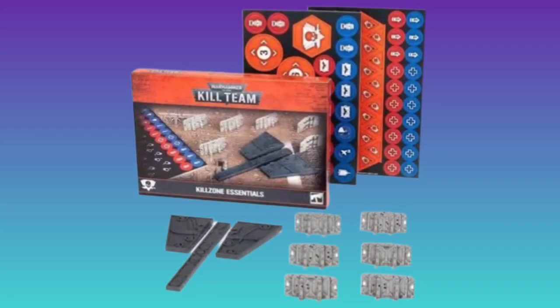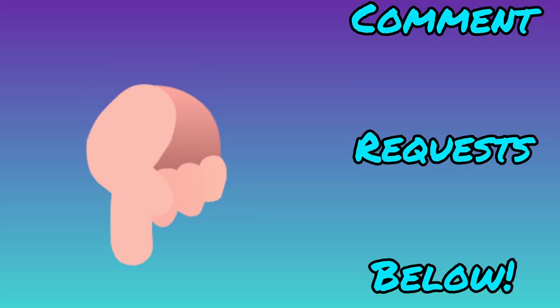That is the most budget way to get started in Kill Team, giving you all the rules for your models and some peripherals to help you begin. One extra purchase I recommend is the Kill Team Essentials Kit — despite the name, it's not fully essential with what you already have, but it does make life a little easier. I'll make a video on the super budget version if you want — just let me know in the comments. Until next time, be good to yourselves, have fun, and enjoy your games of Kill Team!